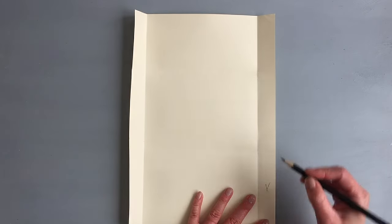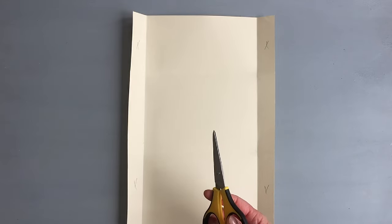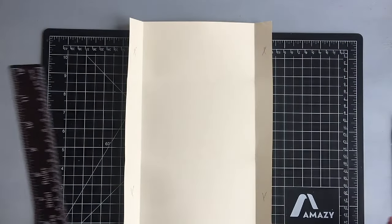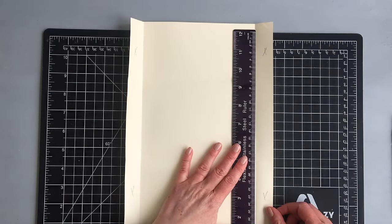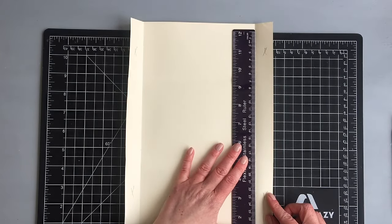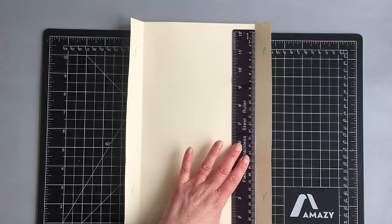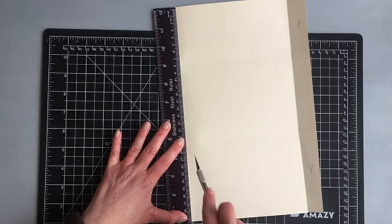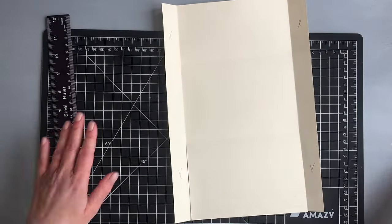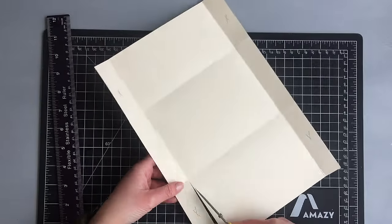With all the folds done, the next step is to cut out all the corner pieces at the top and the bottom - I mark them with an X so you know which ones to cut. You can use scissors; I would recommend a big or long pair for a straight cut. I only have tiny scissors so I used my exacto knife instead. I took out my craft mat and a ruler with cork material at the bottom to keep it steady. The flaps at the bottom I cut at an angle.